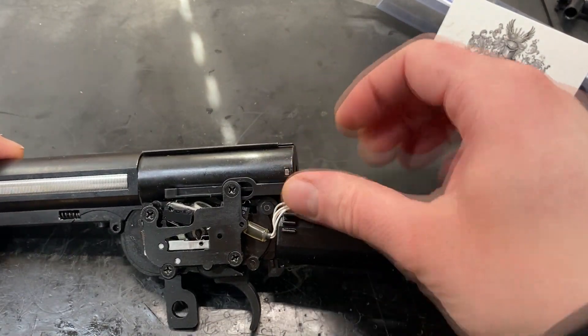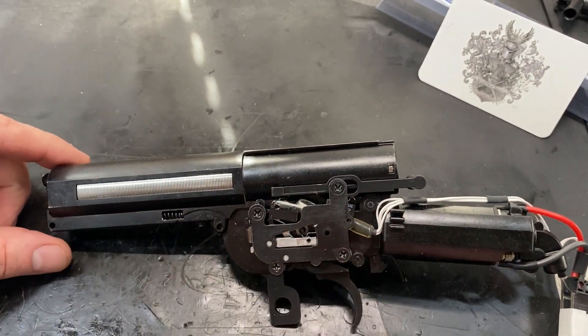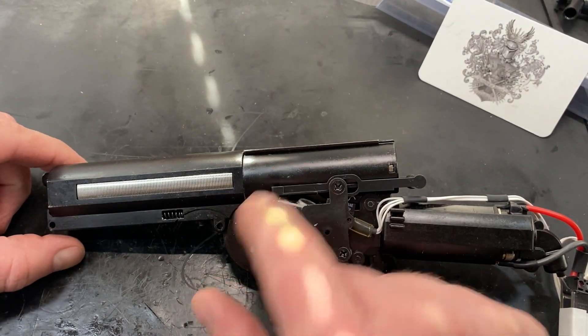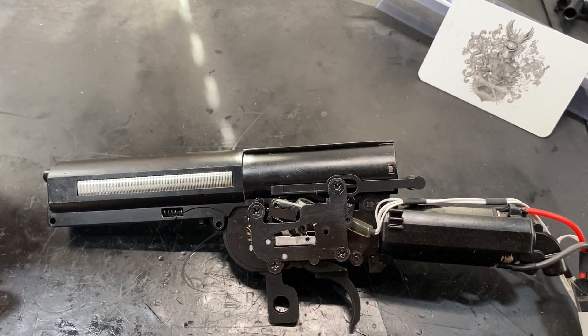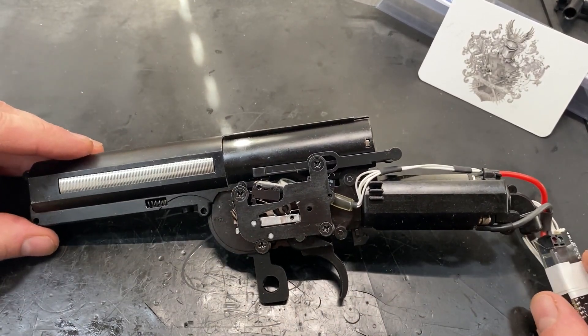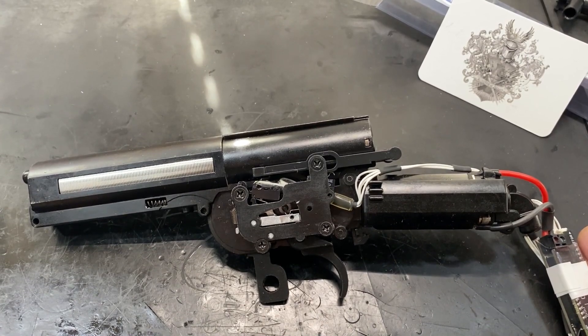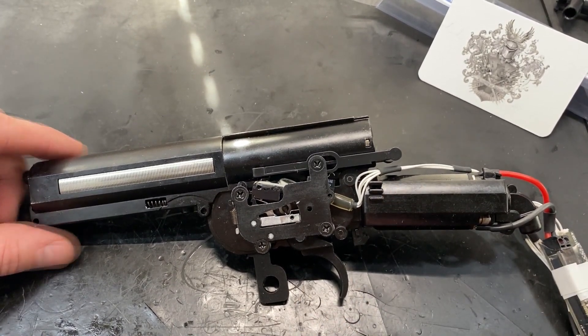Inside we have Siegetek 20 to 1 gears, a nice modified cylinder head, lalax cylinder and an Airsoft Parts 3D printed piston which is really cool. I think that complements the entire custom setup really well. Chuck any questions below and if you like the video hit like and subscribe and I will see you next time. Cheerio!